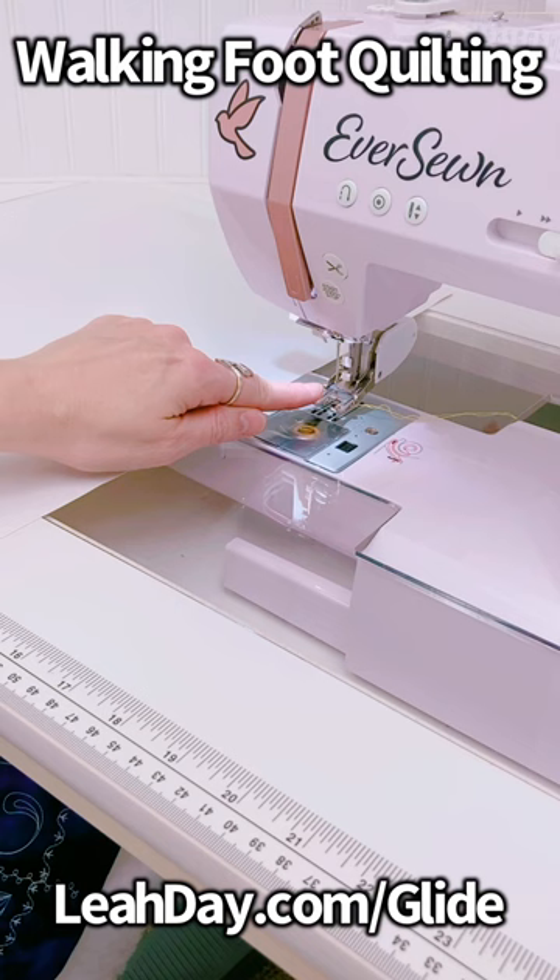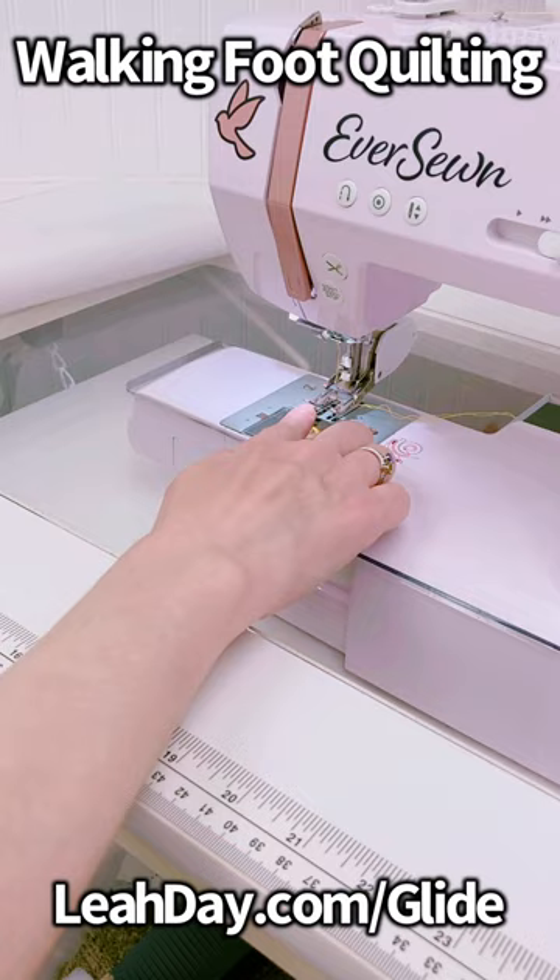For walking foot quilting, I position the glider to the left of the machine, off the feed dogs completely, because the walking foot puts a lot of pressure down as you steer the quilt through the machine.